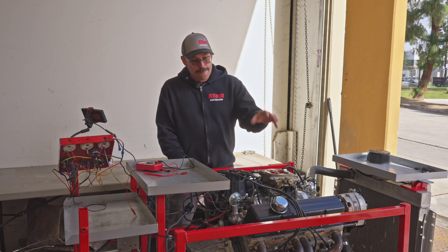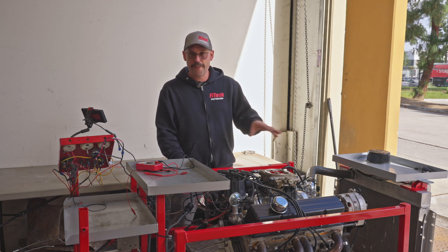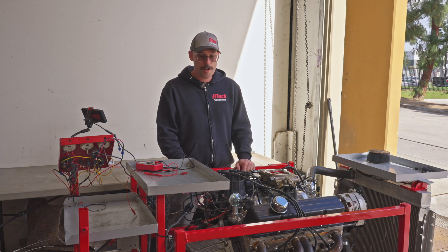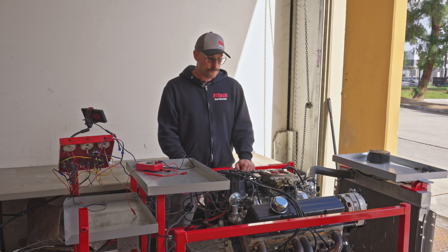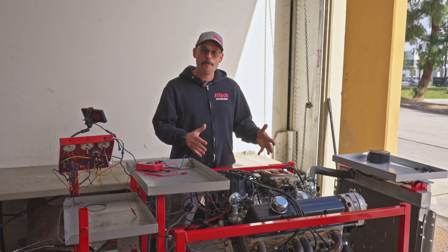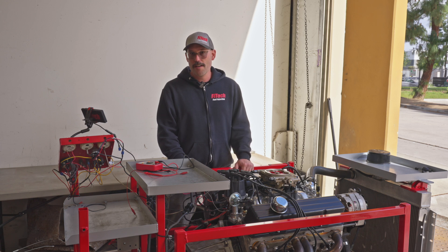I hope that answers any questions you have about getting Phytek EFI systems started and running. The same things apply to all of the Phytek EFI systems — whether you're running an LS system, one of the tune port systems, or an ultra-ram — you always want to make sure you're showing an RPM on the handheld and that you've got proper voltage. If you have any questions, comment them down below. We're going to get this engine warmed up and come right back with a throttle adjustment video. This is a pretty radical cam small-block Chevy 400, so we'll show you how to set the throttle on something that's a little more tricky.